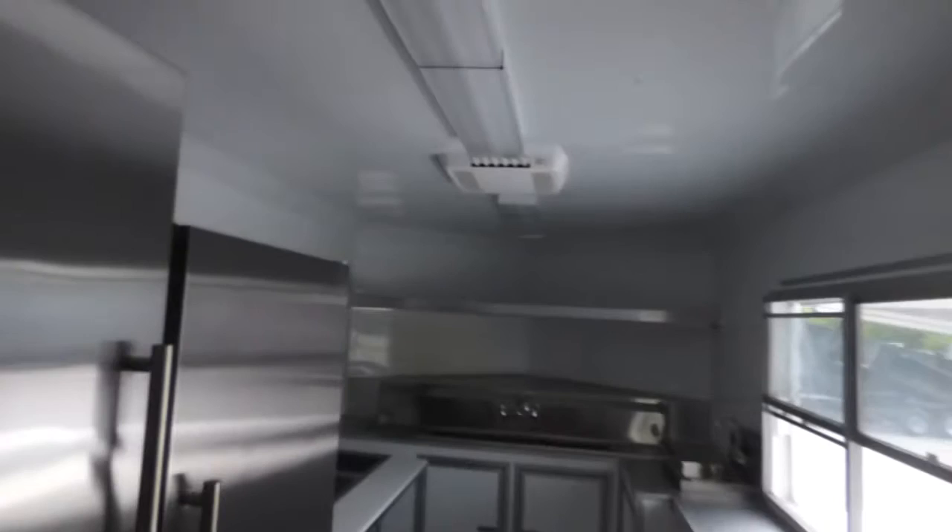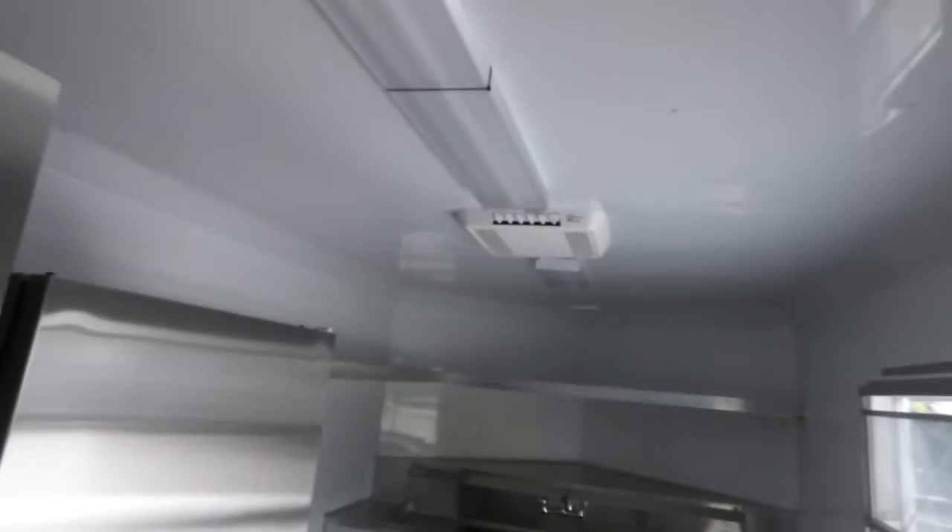We have a stainless table, 24 by 60 inch, per the code requirement for the customer. We have three 48 inch fluorescent lights on the ceiling, and a Coleman AC unit with heat strip up front. We also have one 48 inch fluorescent light on the rear of the trailer on the porch area.